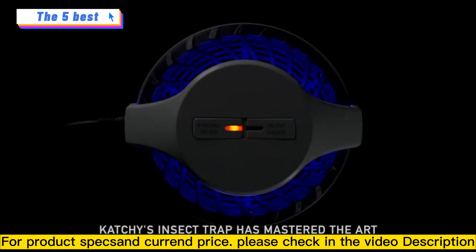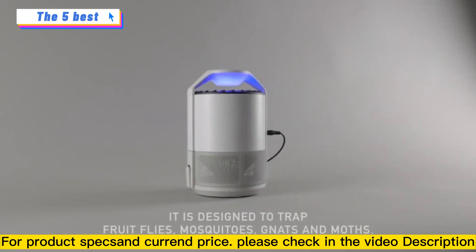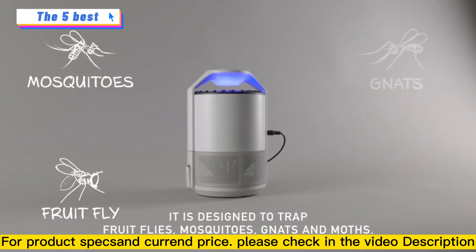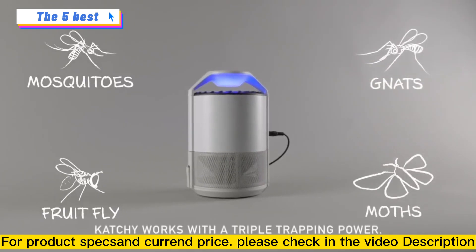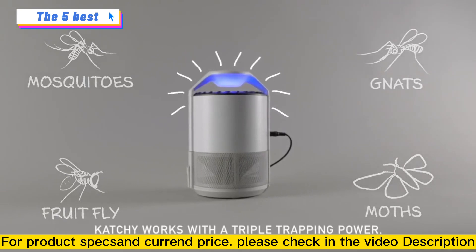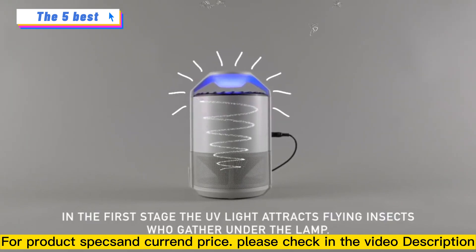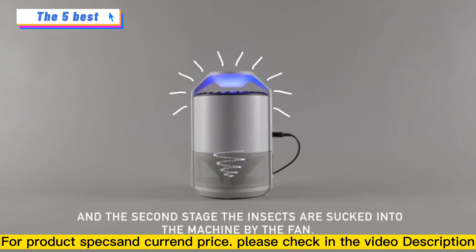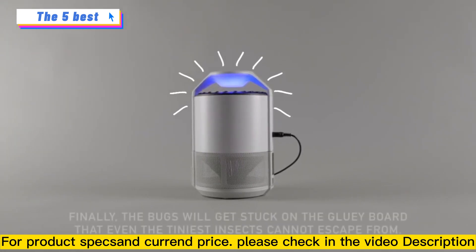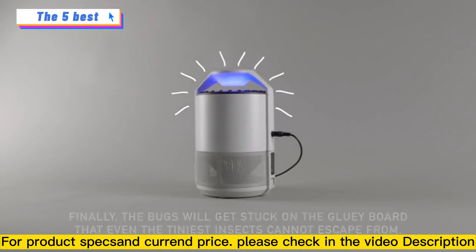Catchy's insect trap has mastered the art of bug catching. It is designed to trap fruit flies, mosquitoes, gnats, and moths. Catchy works with a triple trapping power. In the first stage, the UV light attracts flying insects who gather under the lamp. In the second stage, the insects are sucked into the machine by the fan. Finally, the bugs will get stuck on the gluey board that not even the tiniest insects can escape from.